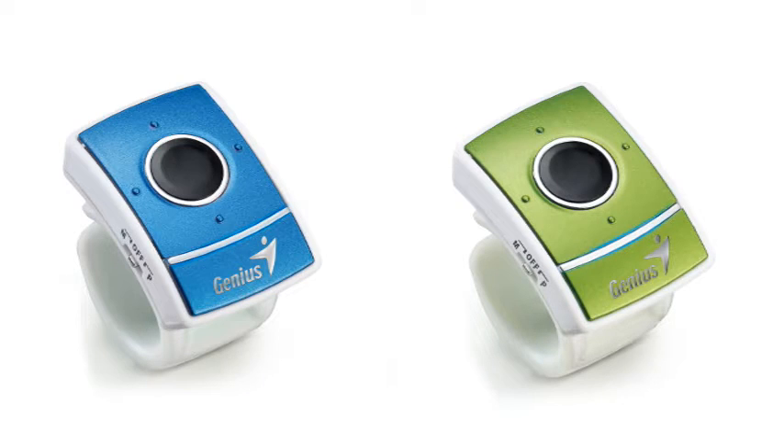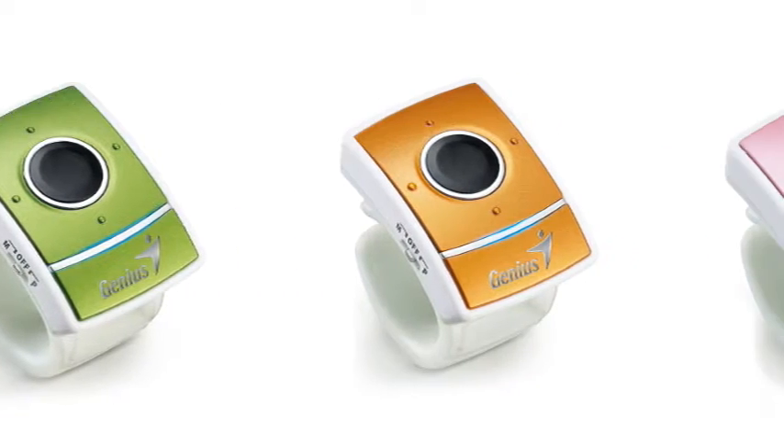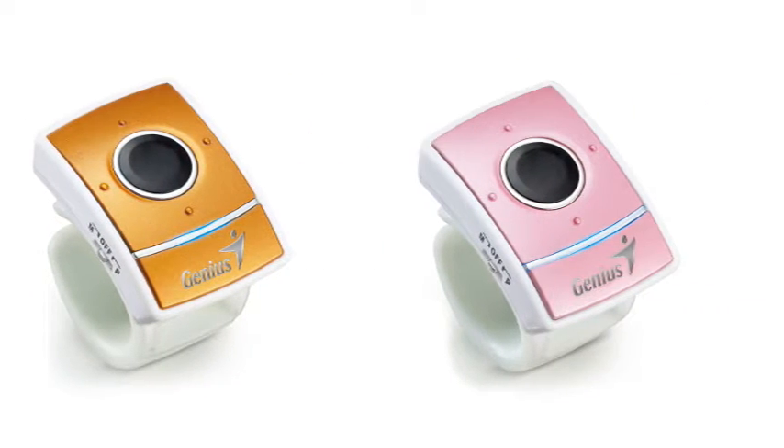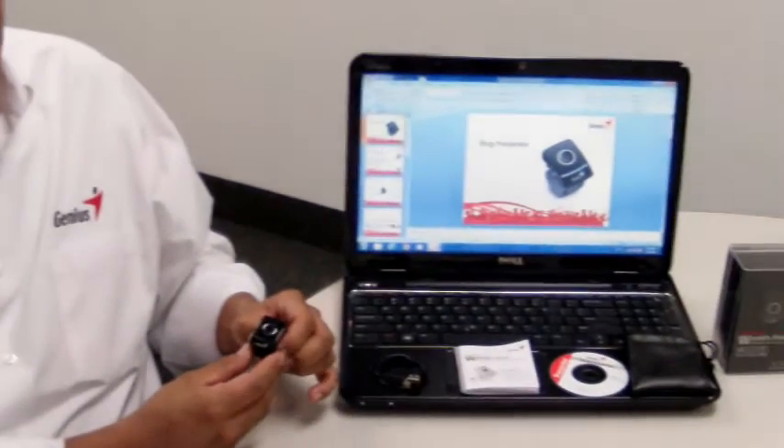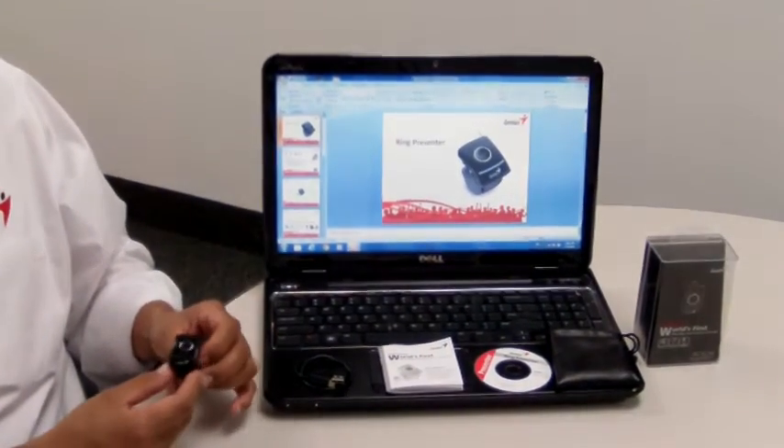Hello, my name is Marco Escobar and I'm here to introduce to you a new product by Genius. This is the Ring Presenter, the world's first ring-style touch cursor controller. This little accessory was built by Genius to help you impress any audience with your presentation.